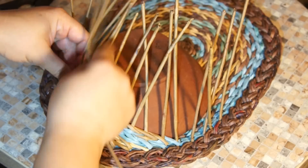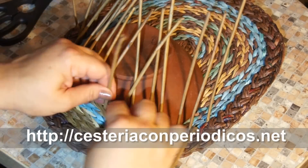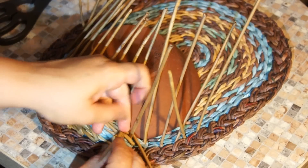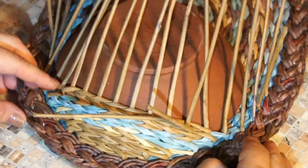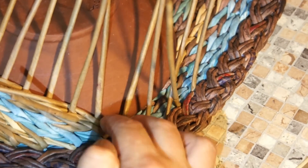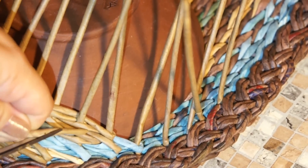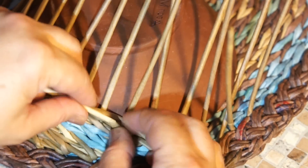We continue weaving in the same way, but this time we leave an extreme pole unengaged every time. For example, I've got an extreme pole here but I make a turn one pole earlier, and I'm going to get back in the same way — not weaving up to the very end. Instead, I'm going to leave one pole unengaged in the first row, the second one in the second row, and the third one in the third row, then weave forward and backward leaving one extreme pole unengaged in each row.